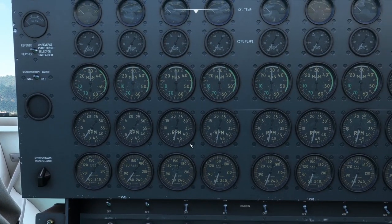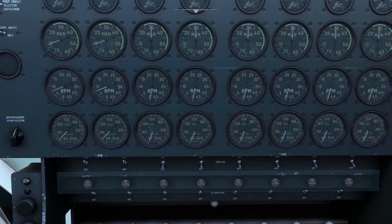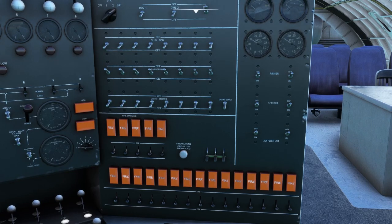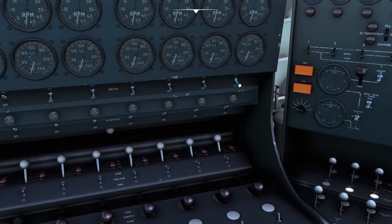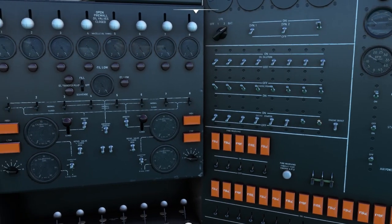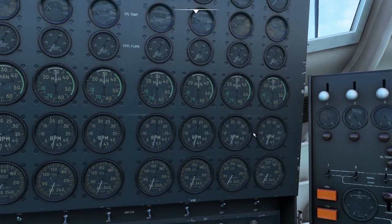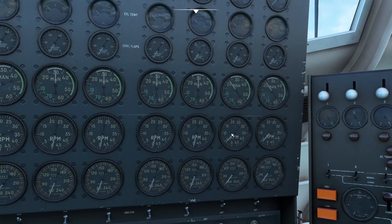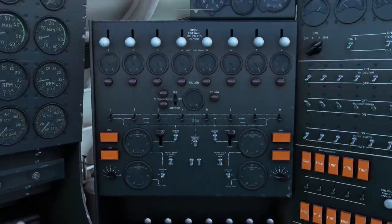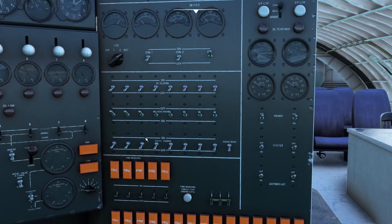Watching our gauges — looks like we got a good start. Now we're going to do the opposite two engines so we don't start drifting too far: one thousand, two thousand, three thousand, four thousand, five thousand. Turn on the mags and fire up the engines. RPMs alive — there goes our manifold. Now let's do the middle two.